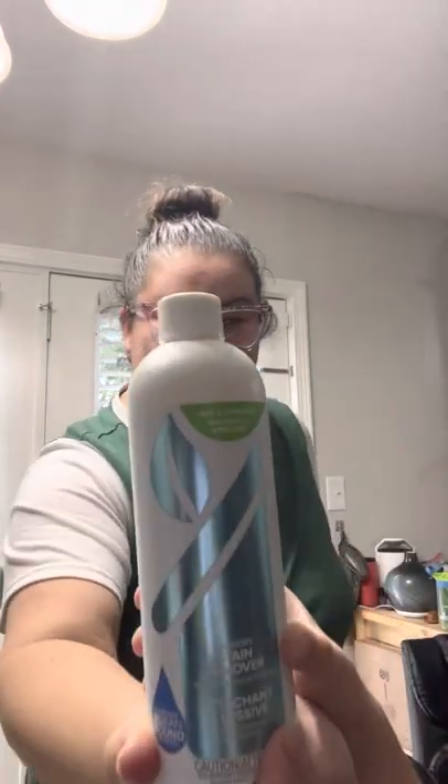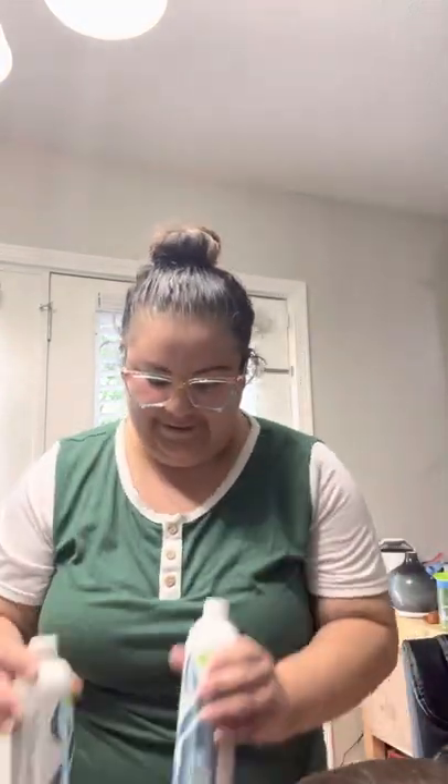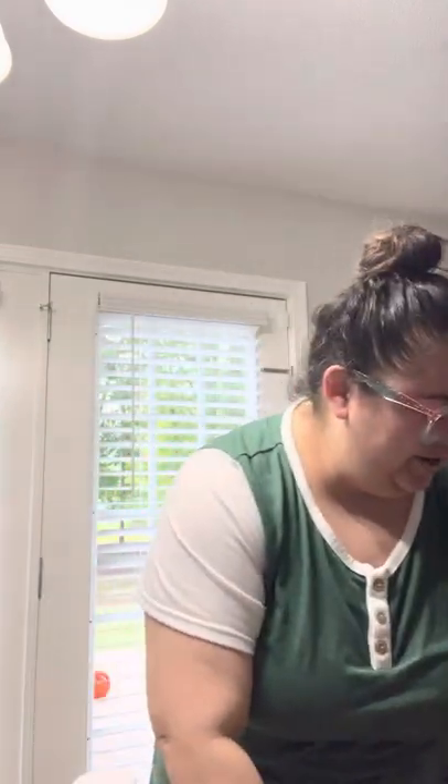Laundry stain remover — that's part of our new products. We got two of those. And how many dryer balls did we get?